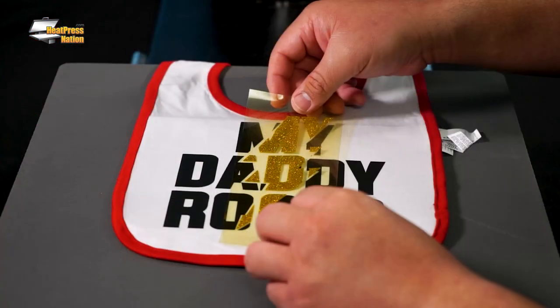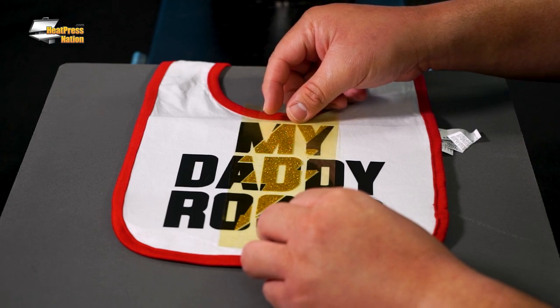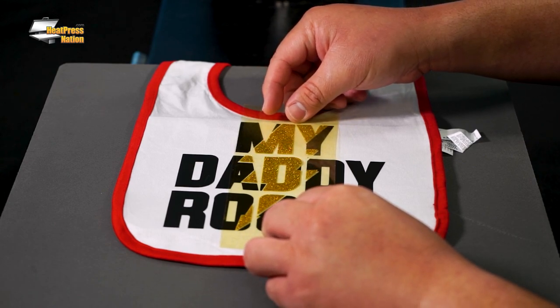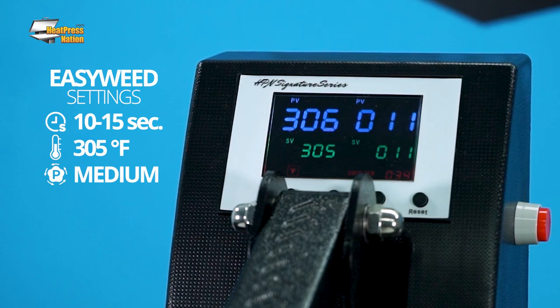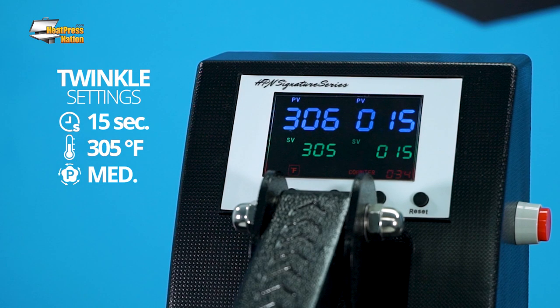The knockout technique will require more careful work when it comes to cutting and placement, but in terms of application, all the Siser vinyls I'm going to use go by the same 305 degrees Fahrenheit with medium pressure settings. While EasyWeed only requires 10 to 15 seconds, Twinkle does require the full 15 seconds for a proper application.